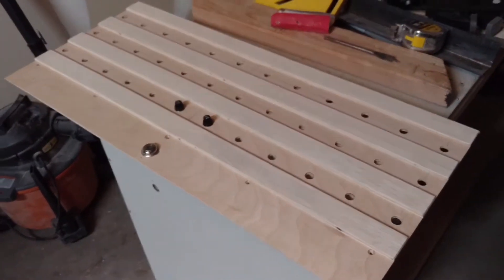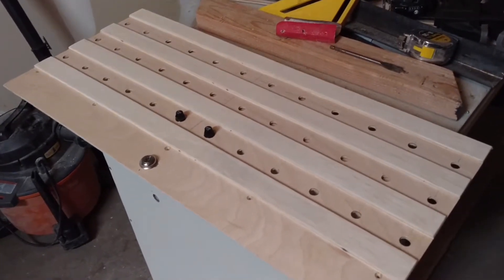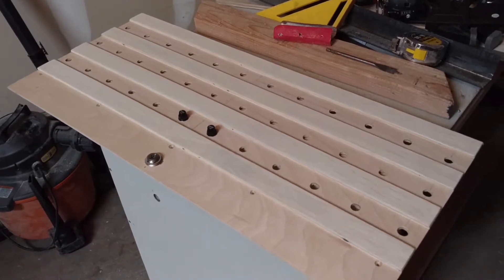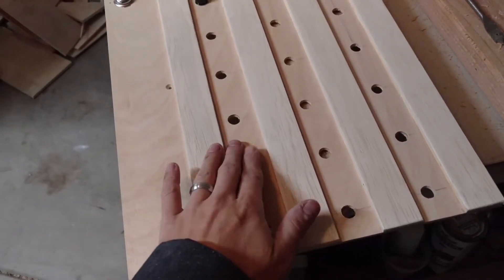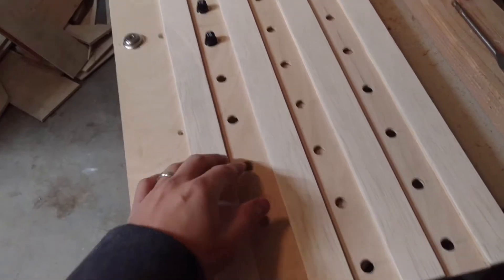What you see in front of you is essentially the fuse panel that goes over the top of the overhead panels. I've got these holes cut in here — these are half-inch holes — and those are cut for these little fuse holders right here.